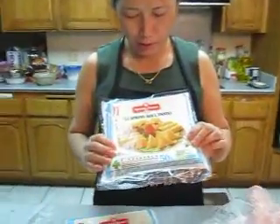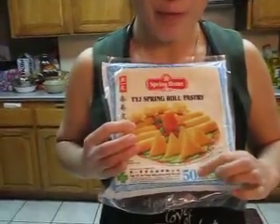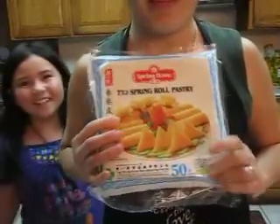Okay, Johnny, this is the wrapper — spring roll wrapper. It doesn't matter if you want to use a 50 or 40 or 20. It doesn't matter, okay?